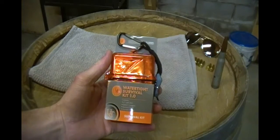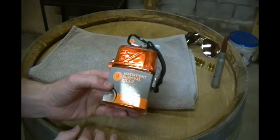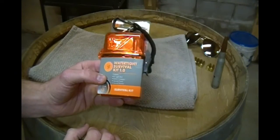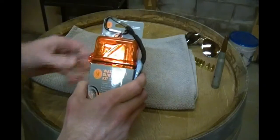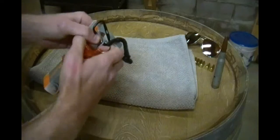Here it is — the Watertight Survival Kit 1.0. This thing contains a 4-inch light stick, a button compass, a survival towel, and a survival blanket. It also claims to be waterproof, so we're going to have to test that out and make sure that works.